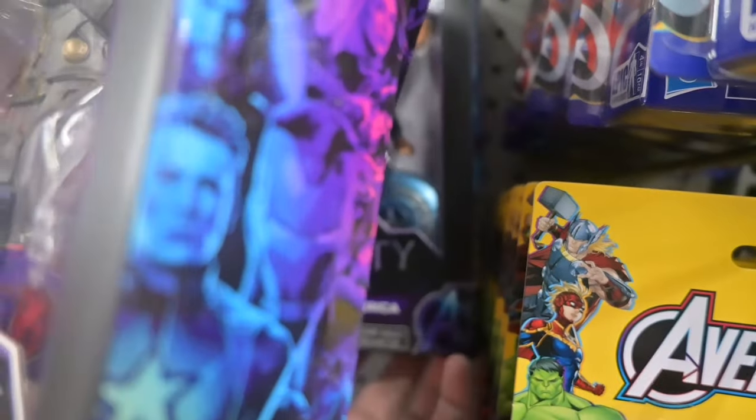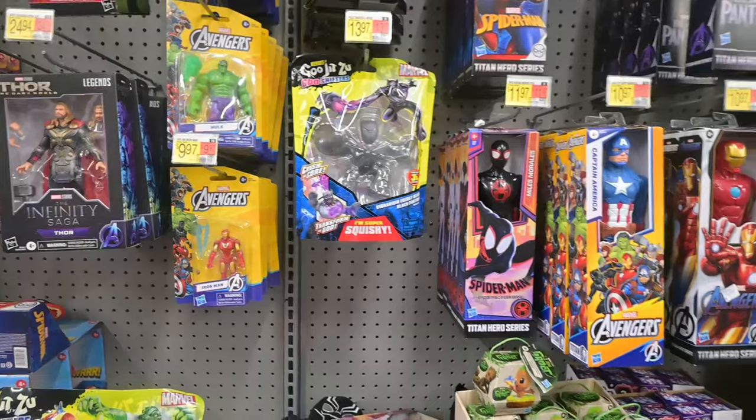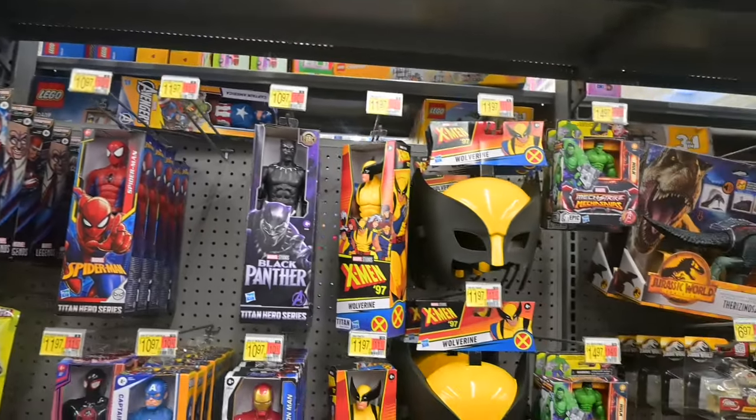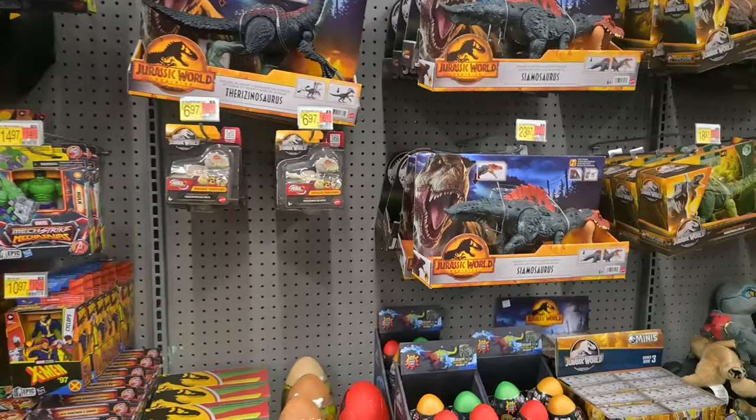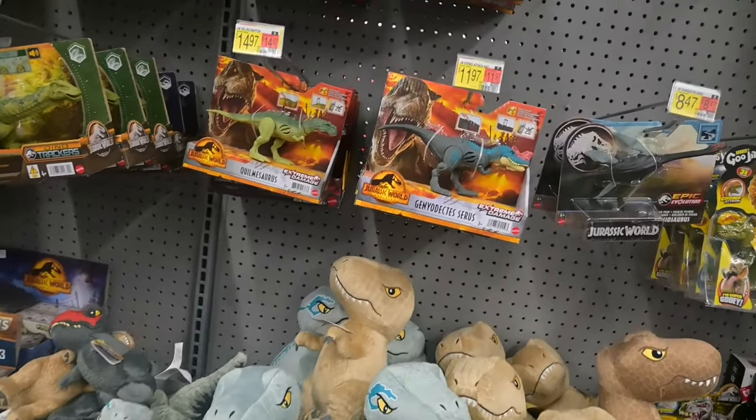We've got four figures from the Infinity Saga — Mark II Iron Man, Winter Soldier, Captain America, and Bruce Banner was back there too. I thought the camera picked him up a little better but it didn't.